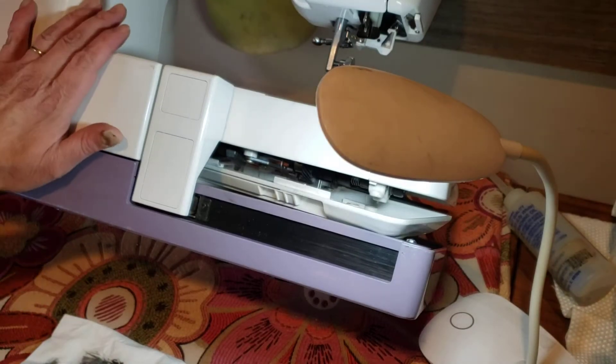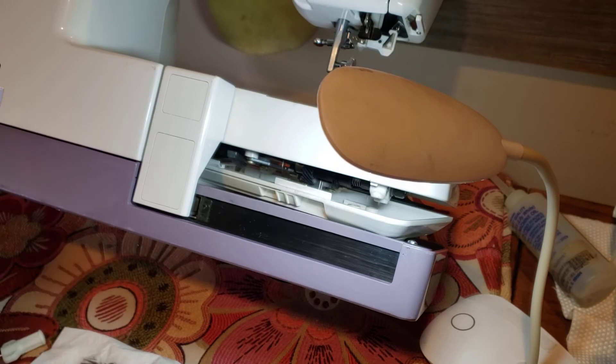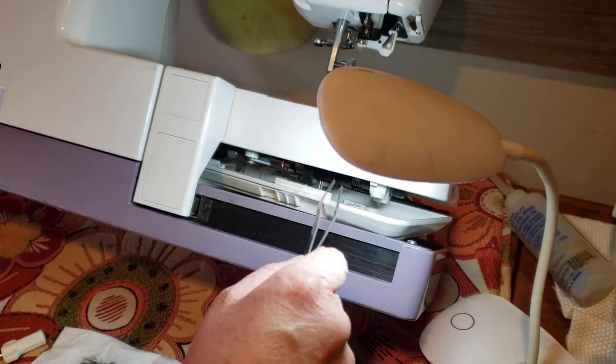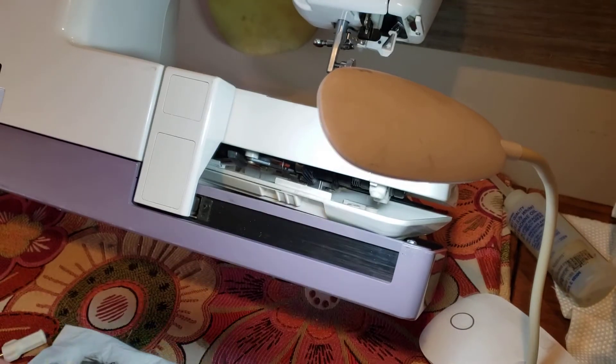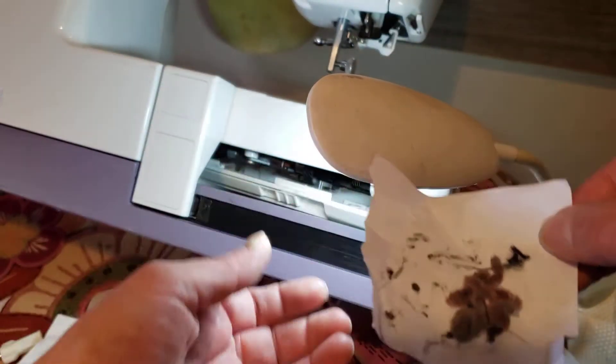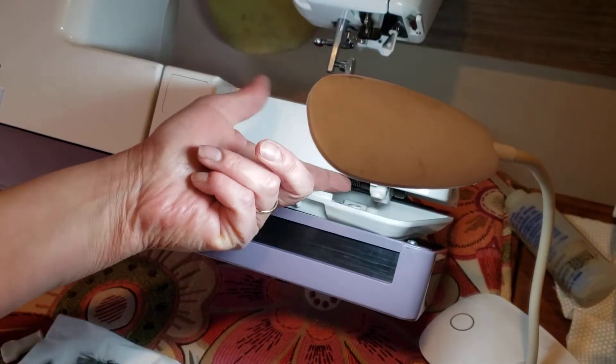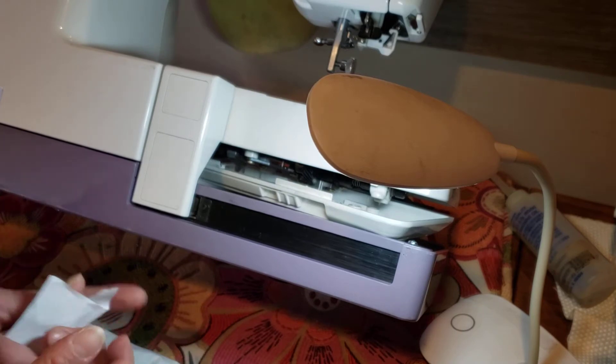Okay guys, this is the Janome 10,000. Continuing with the video about how to clean — there was too much dust here. I'll show you what I have here, and this is used for this part over there.